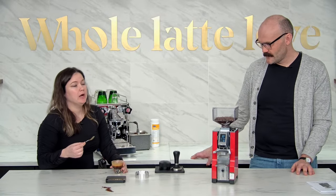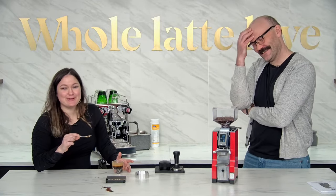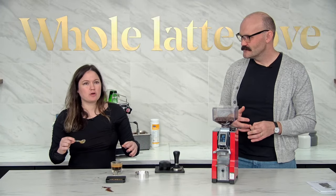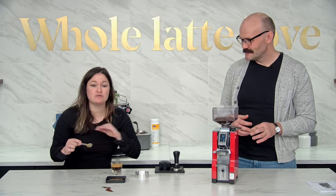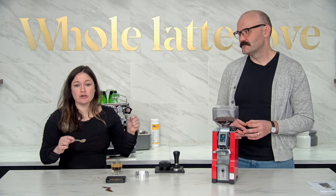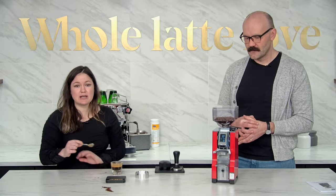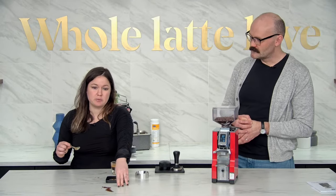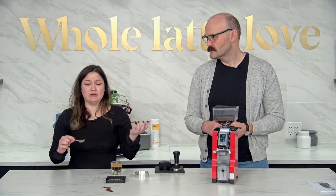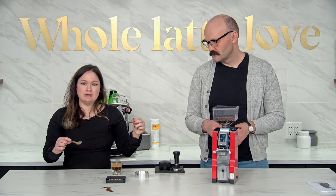Yeah, definitely palatable — actually it's really smooth. I don't think I would change anything. But if it were bright or sour, basically if it runs too fast it's gonna taste sour — it's gonna be undercooked and you'll want to adjust finer. If it were a slow shot and it tasted bitter and burnt, then you'd want to adjust coarser. And that's the whole process of dialing in. It really helps to visually inspect your grind size too. You can tell when it's clumping — if it looks like powdered sugar versus a fine dirt, the fine dirt is what you're going for.